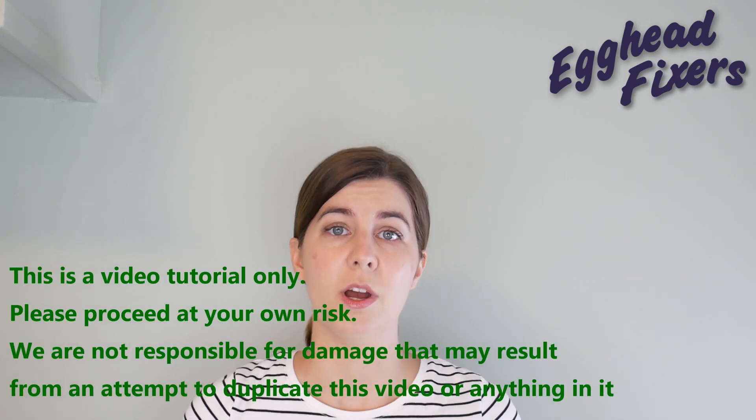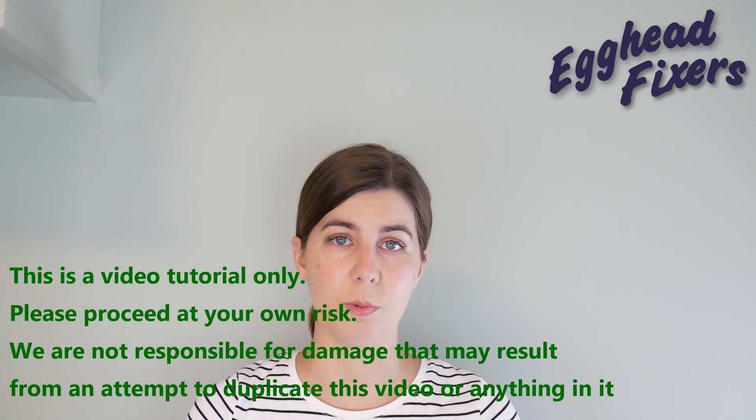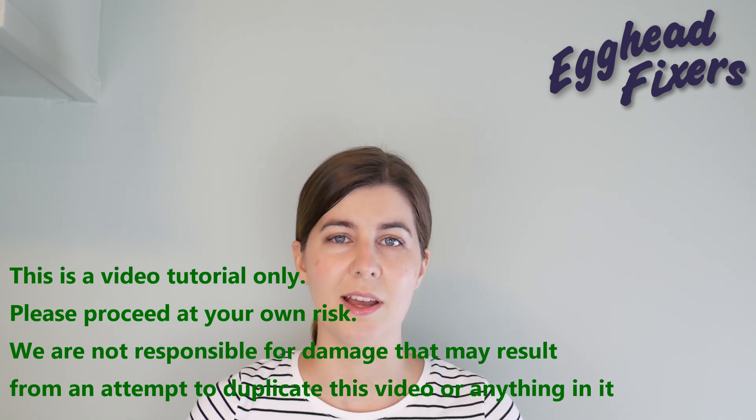Hi, this is Liz with A-Kid Fixers. Today we're going to be discussing what to do when your ASUS ROG won't turn on, freezes, or turns on and off. This video is part of a series that discusses all the possible fixes for these issues, because one repair doesn't cover every problem. If this video doesn't fix your problem, move to the next video for another possible solution.